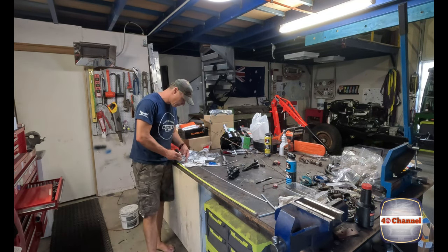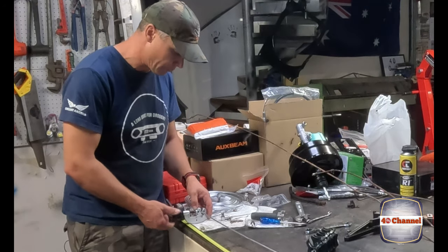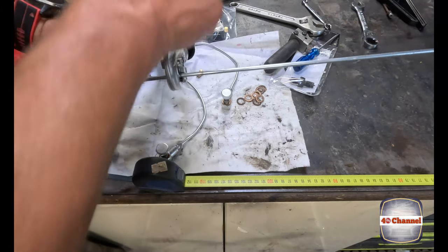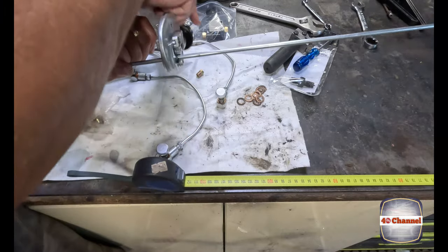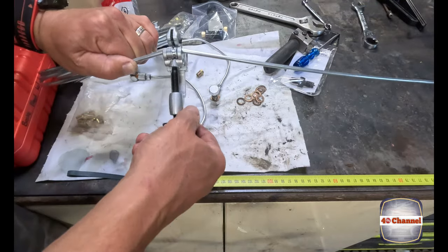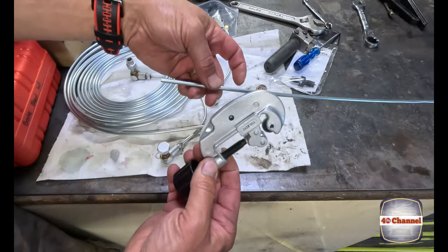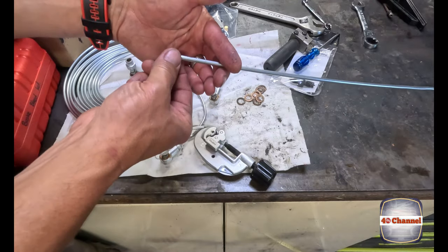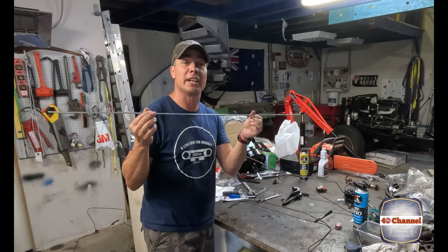Mark out 108, then take your pipe cutter, slip it over the end of the pipe, spin it around and add a little bit of pressure - just a little turn on the knob while adding pressure. Continue the process and don't go too much at once, because it will actually crush your pipe and you don't want that. Right, so we've got one piece of brake line, nice and straight, ready to go.